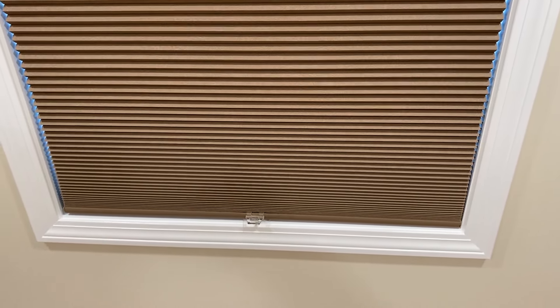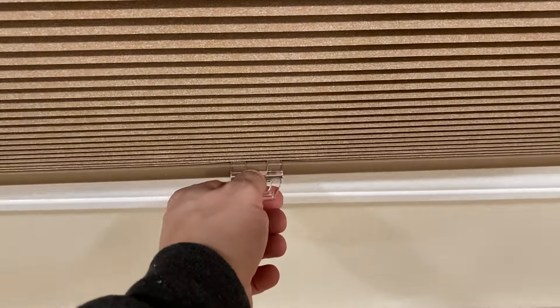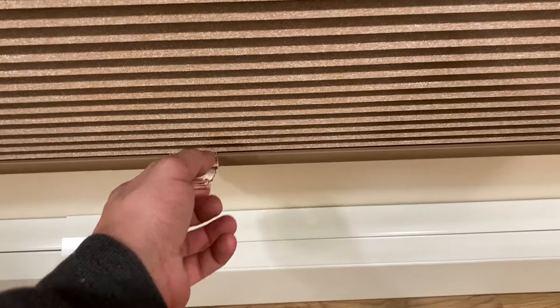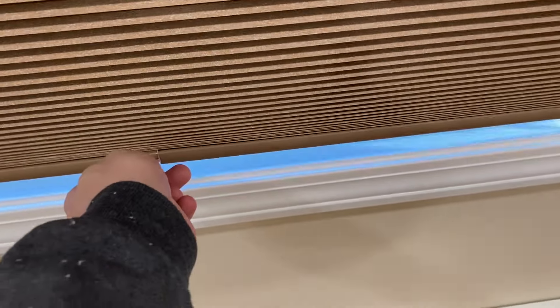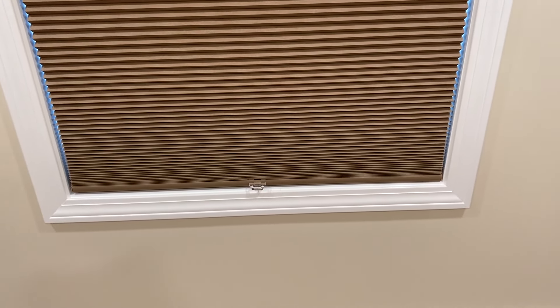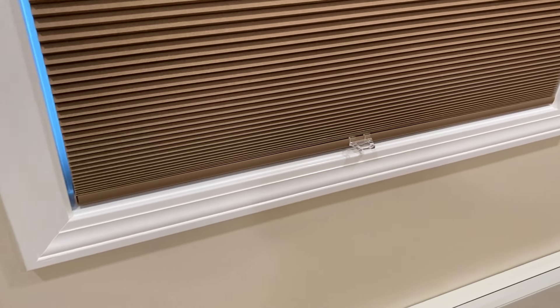This next step is completely optional. You can see this shade is way longer than I need, and just for aesthetic reasons I'm going to shorten it — because now that it's fully extended, these are pretty even but it gets smaller down here, and if they're all scrunched up at the bottom they're bigger at the top. This is a personal choice, but I'll show you how you can shorten them without even damaging the shade.